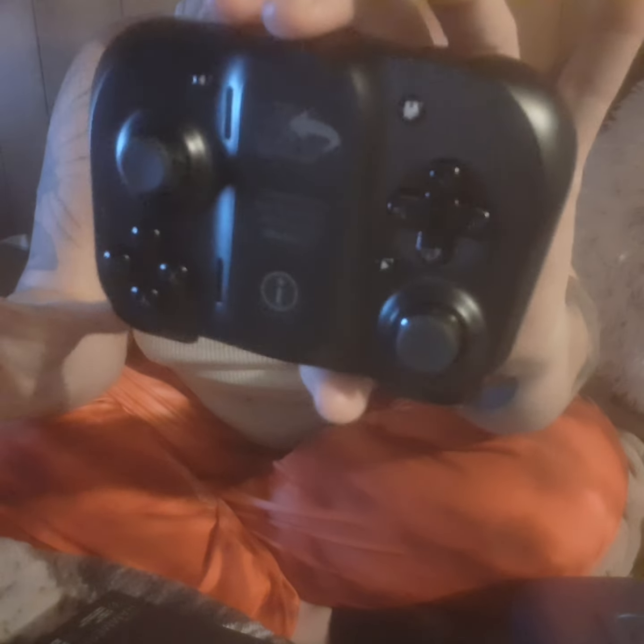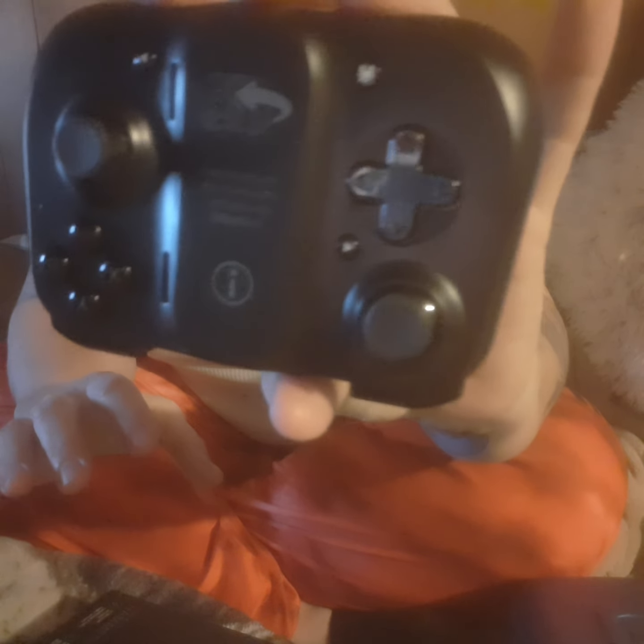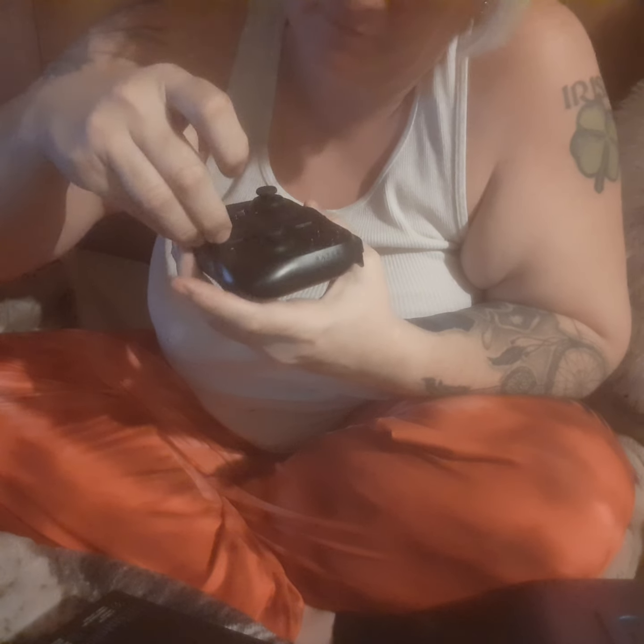Here's what the controller looks like. It comes with a sticker — let me see if I can pull the sticker off. There are two buttons on the back of your case that you have to pull up.